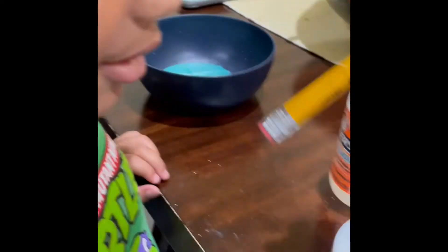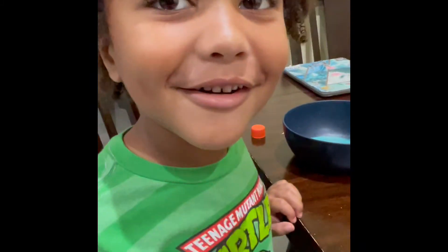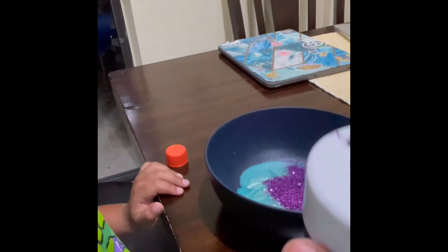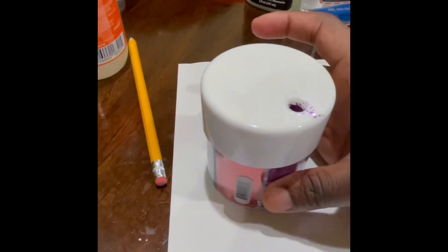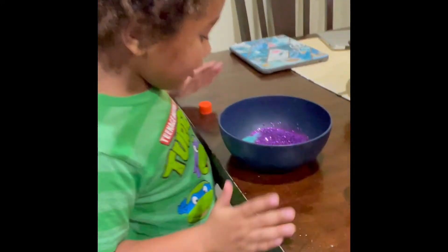I'm going to do that part. You think it's gonna work, Mommy? Oh, it's right here — pop the hole! We got it. Go ahead and dump — oh, that's enough! Oh my gosh, that is a ton of glitter! Do you want another color in there? Yeah, I want orange!